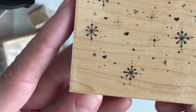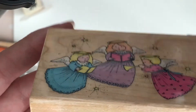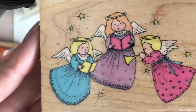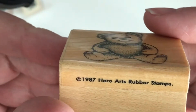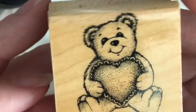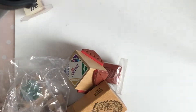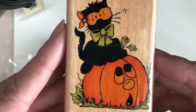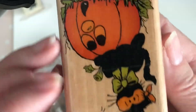We have some snowflakes — I think I have something similar, but I'll keep this as a background stamp for Christmas. Then Angel Trio — keeping those with my Christmas stamps. A little bear holding a heart from 1987 — small enough to go with my Valentine's Day stamps. And the pumpkin with a kitty cat from 1998 — adorable! That's going in my Halloween stash.